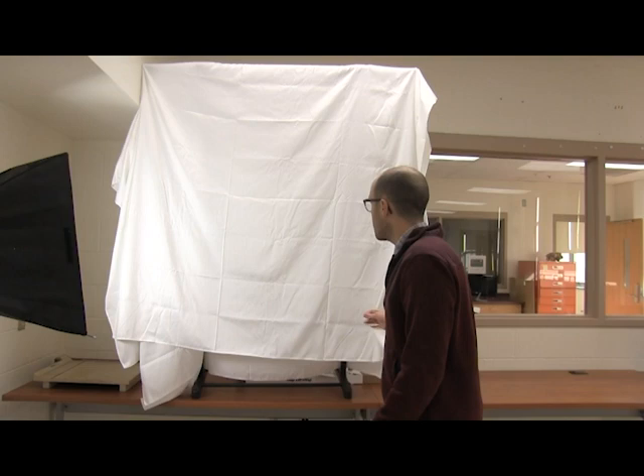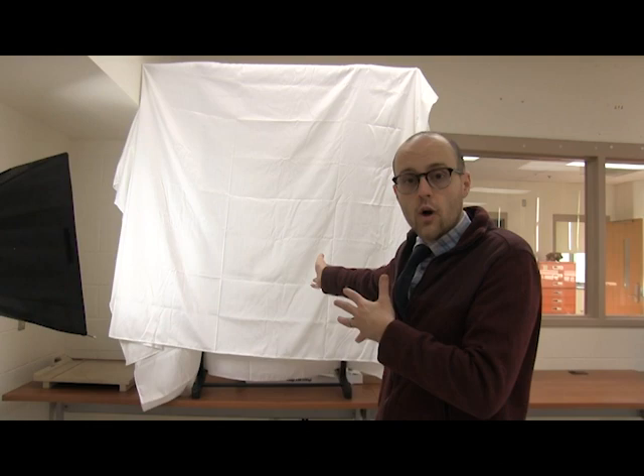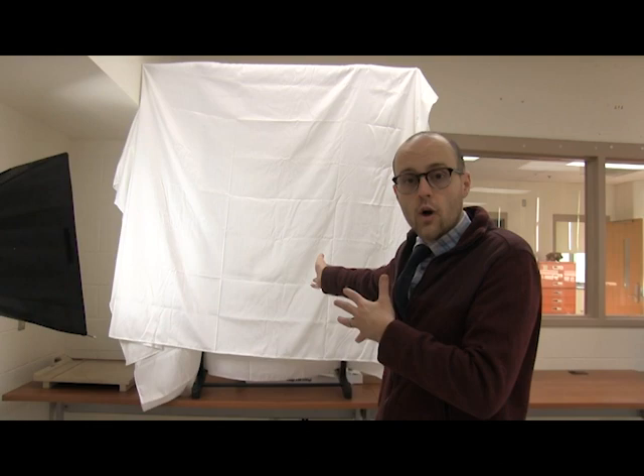The setup for this white backdrop is very simple. You're going to need some type of white fabric — a sheet will do. You can find photography backdrops online. You're going to need something to stretch it over. I'm using my $15 laundry rack from Target — I've just draped it over that.